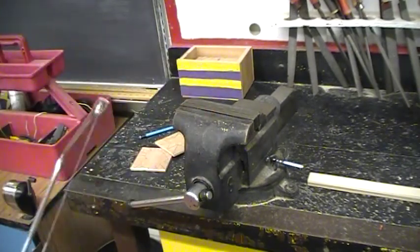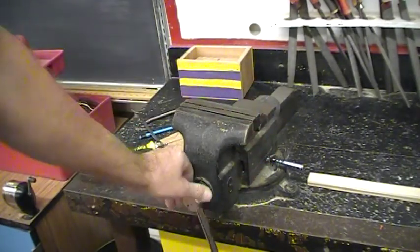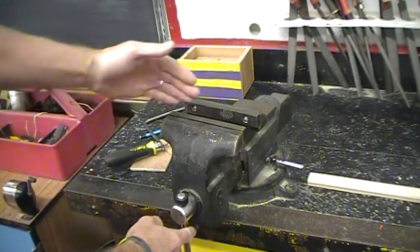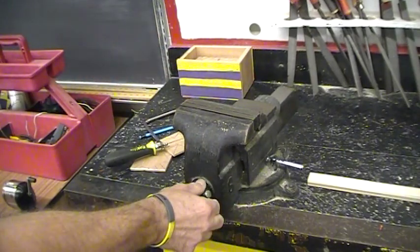This machine is called a vise, and a vise holds the workpiece. It's like a clamp but it's permanently fixed to the table. If you turn the handle to the left the vise opens; if you turn the handle to the right, the vise closes.